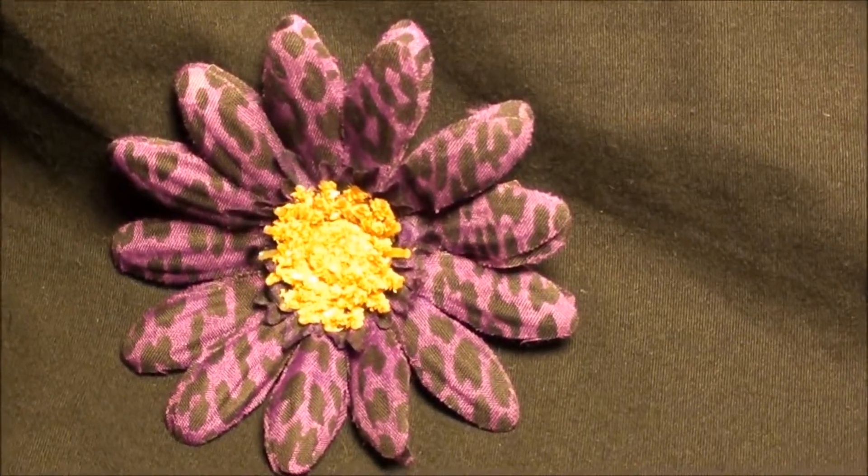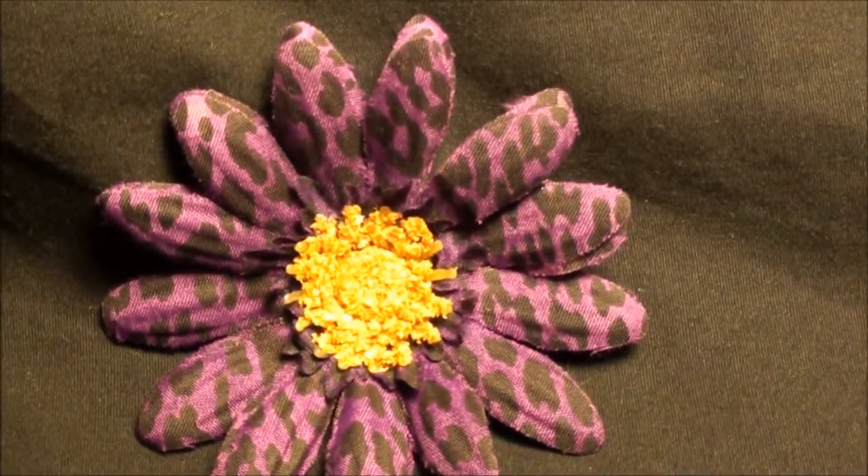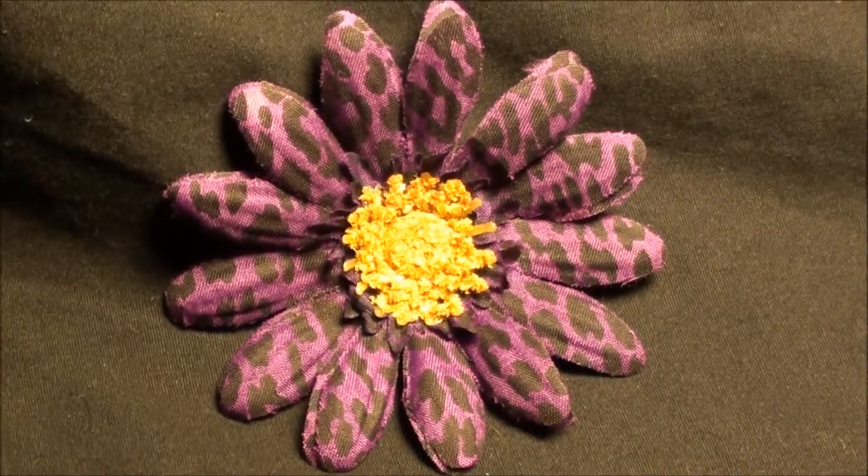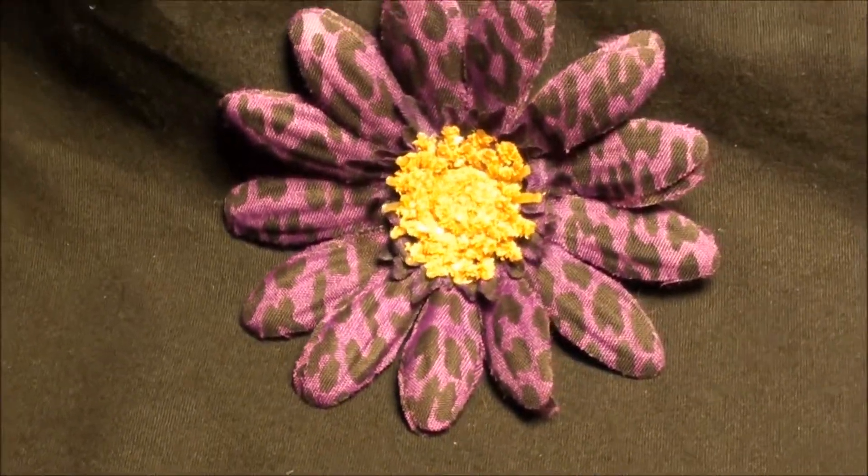The little animal print detail gets you lots of compliments. The purple is unique on the animal print, so it doesn't just blend with your hair — it kind of pops. It makes it look really nice.